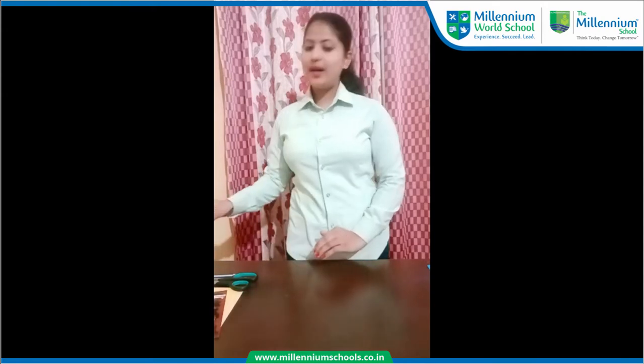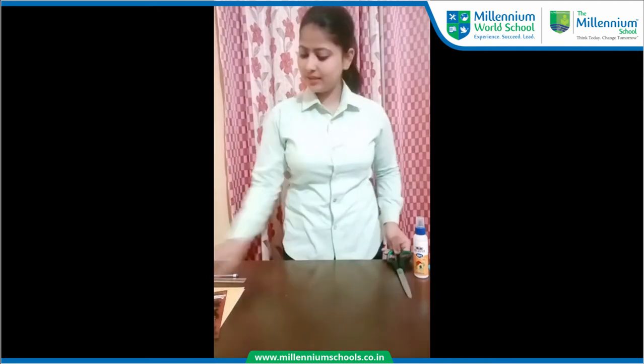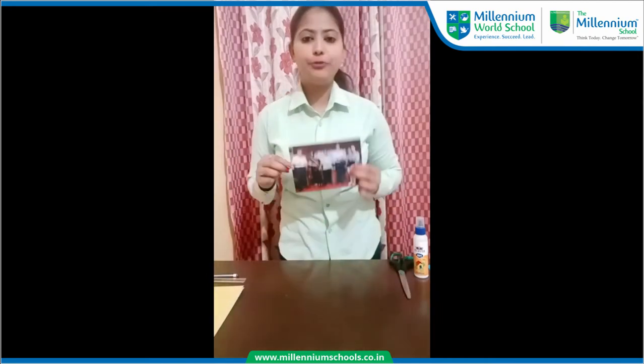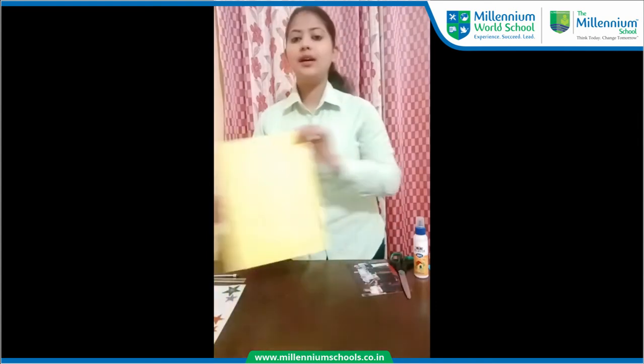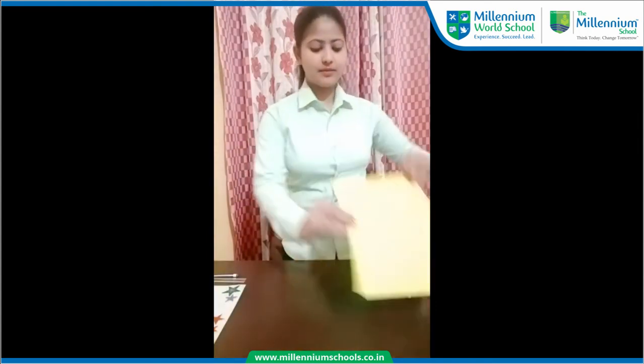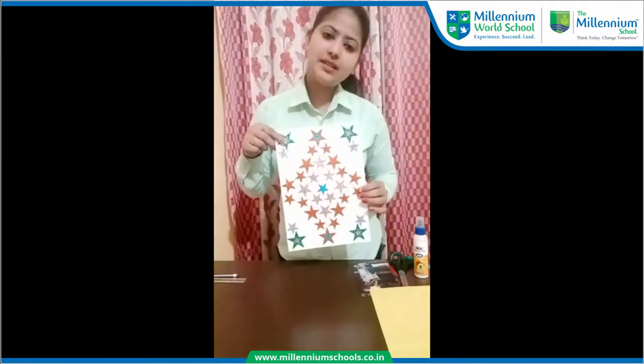So you need a fabric, a scissors, a photograph, a pastel sheet and any kind of stickers. You can also use any kind of paper instead of using pastel sheets.